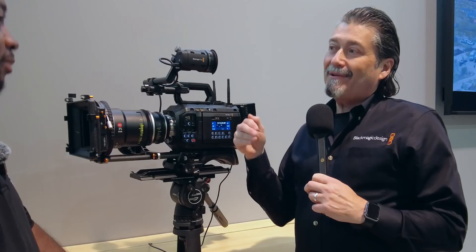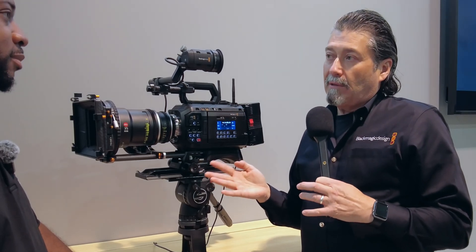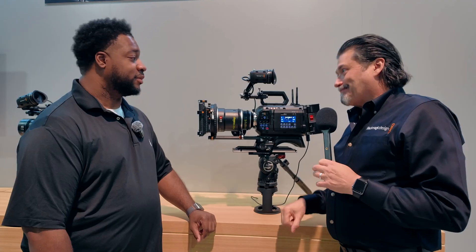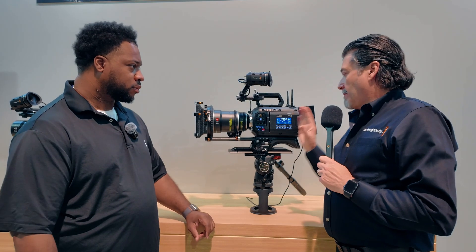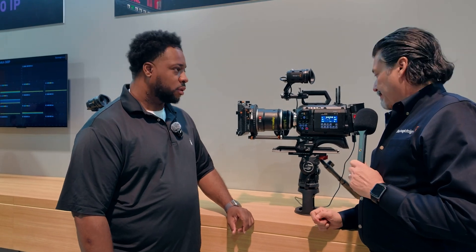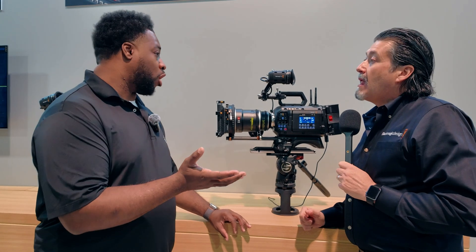One of the other things they're showing at the show is a tease of their new 17K camera coming in the future, which will do 65mm for IMAX-style shooting. On the 12K, it's one continuous ISO but with 16 stops of dynamic range, which is quite large.